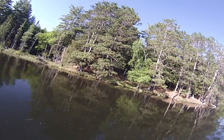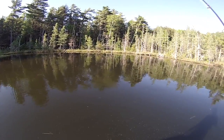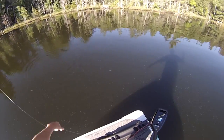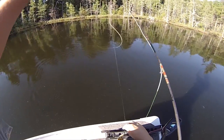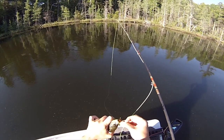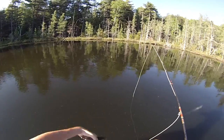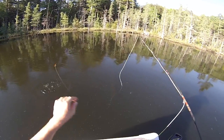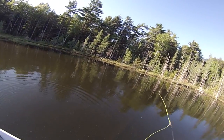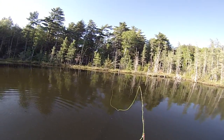Alright, what do we have here — bluegill! Pretty nice one. About five or six of those would make a fantastic dinner. I know a little spot where I can catch a couple, so I'm gonna do that later.